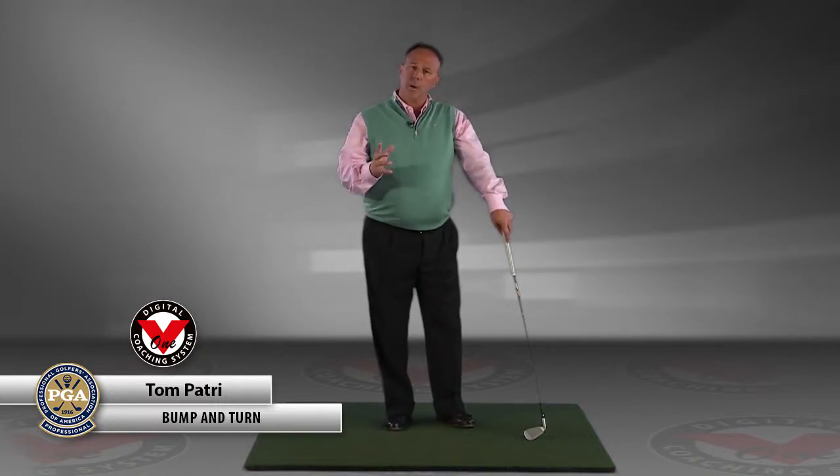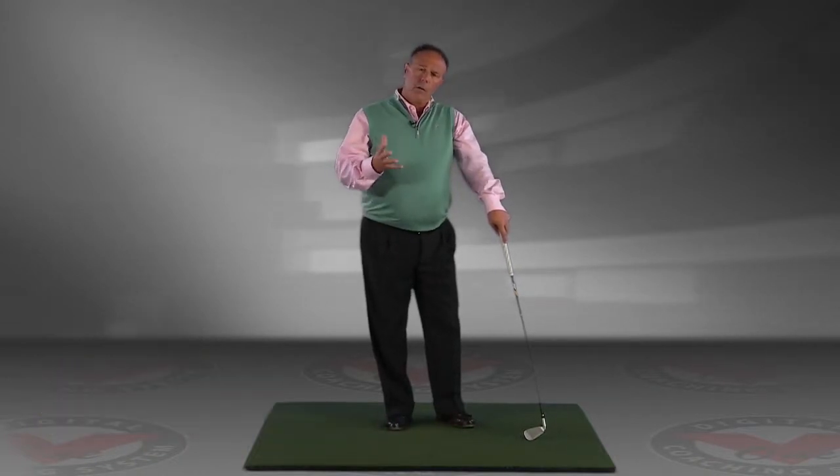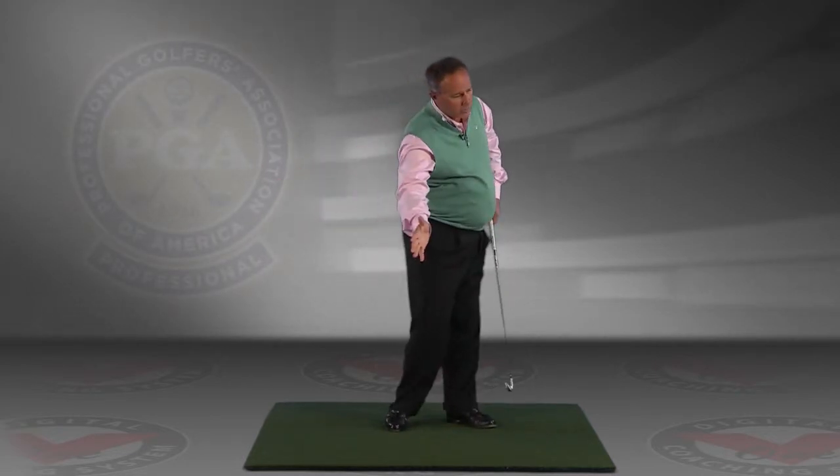Hi, my name is Tom Patry. Let's talk bump and turn. In looking at your film, some of your starts to your downswing were very, very rotational — but almost too rotational — and the club got a little bit out and away from you. Let me show you what I mean by that.